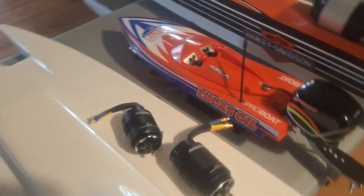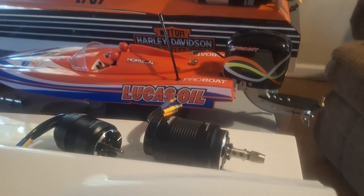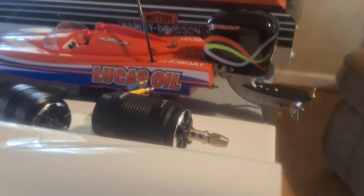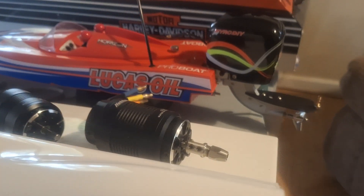Next we have the Lucas Pro Boat. I thought it'd be cool to put the little tiny TFL small outboard on there, but it'd take a lot of doing — it could be done. That one's just on there with one bolt right now holding it on. That would be interesting to see run.